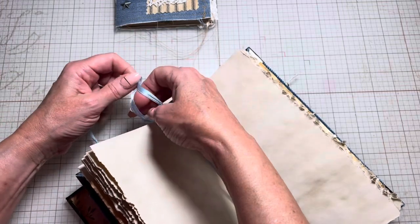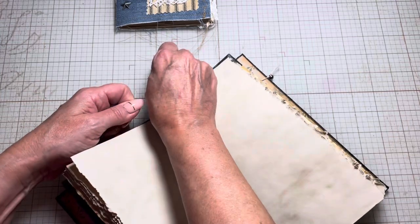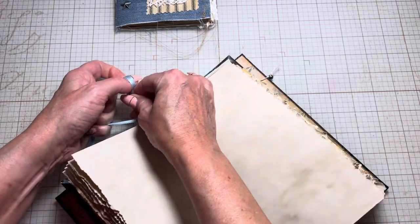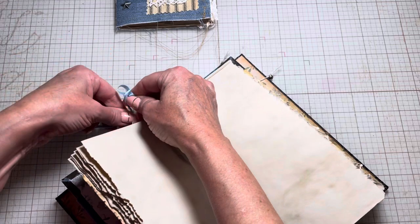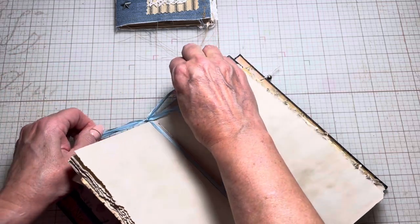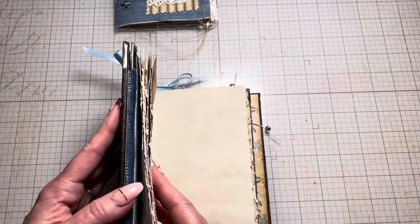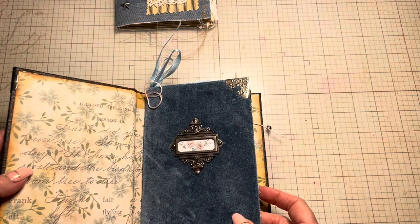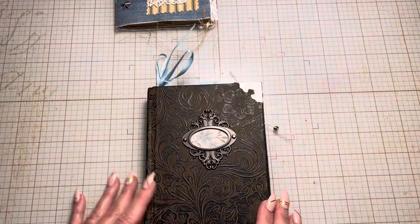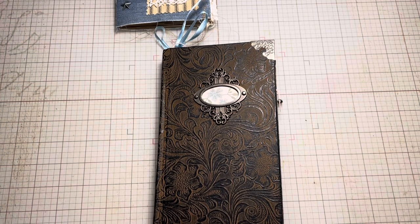I want to ask you — what is maybe the craziest piece of junk you've used to make or used in any of your junk journals, if you are a junk journaler? Go ahead and comment that below. I hope you've enjoyed this — I just think that cover is stunning — and I hope this flip-through of my two journals has inspired you to be creative today.